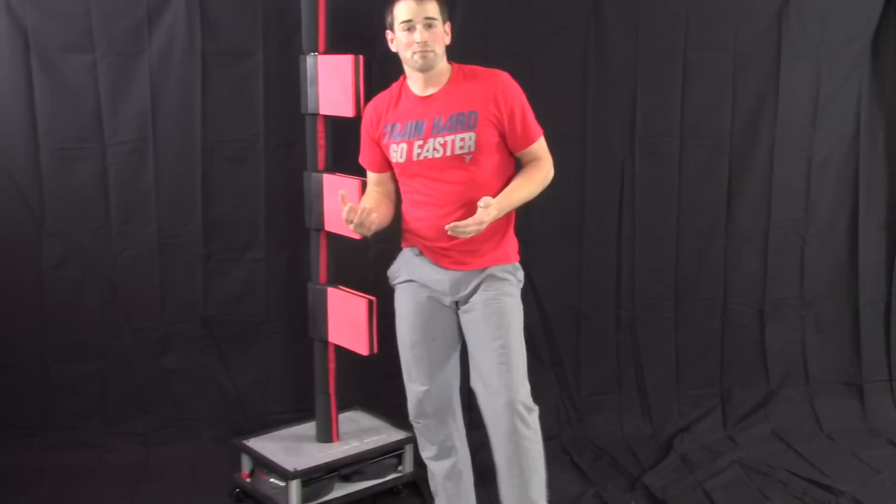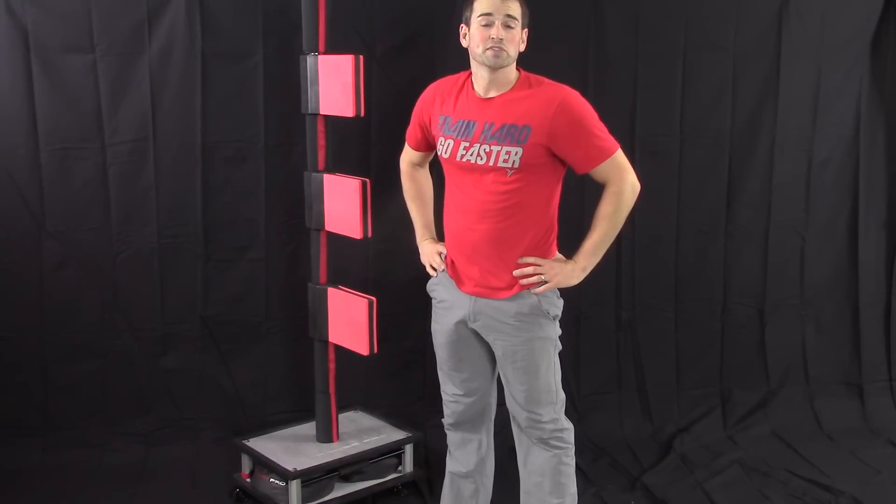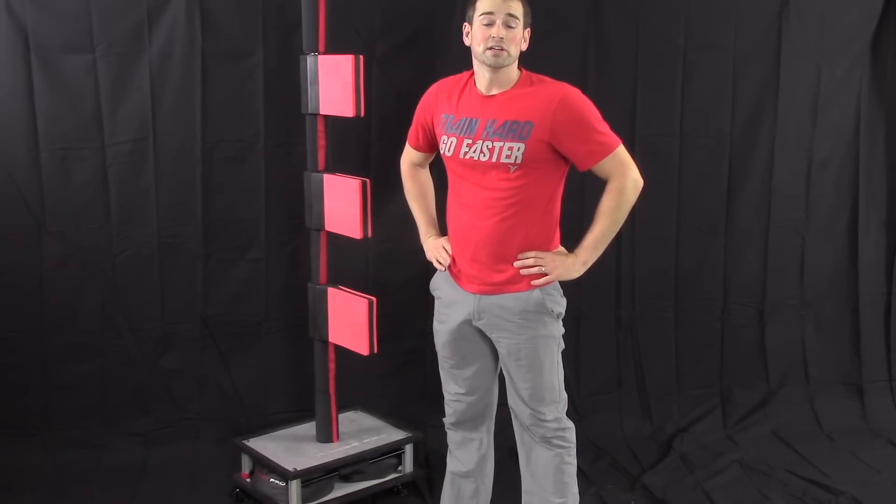Don't stop until the timer buzzes. If you drop your foot, just pick it back up. Remember to be safe — always do things within your boundaries and your comfort zones. As you get better, you can go 20, 30 seconds, work both legs. You'll gain greater leg strength, balance, and muscle control.